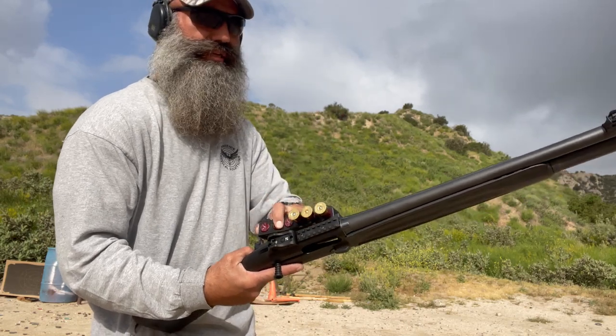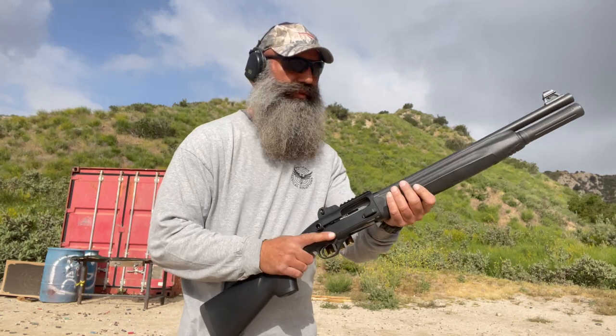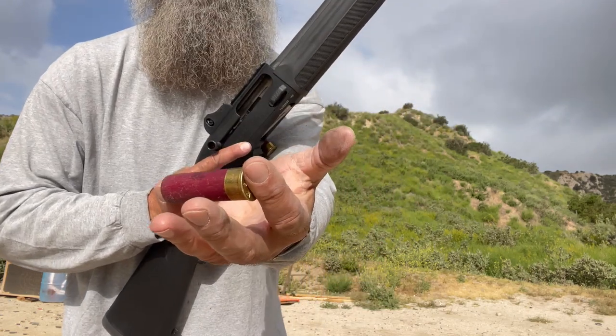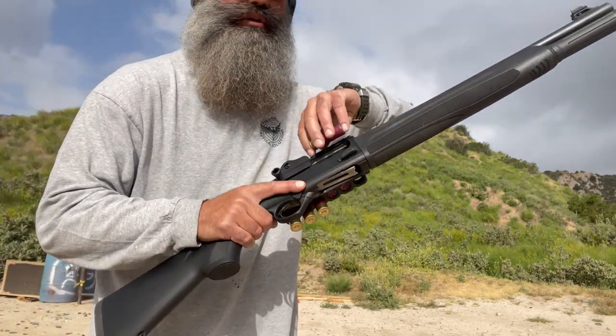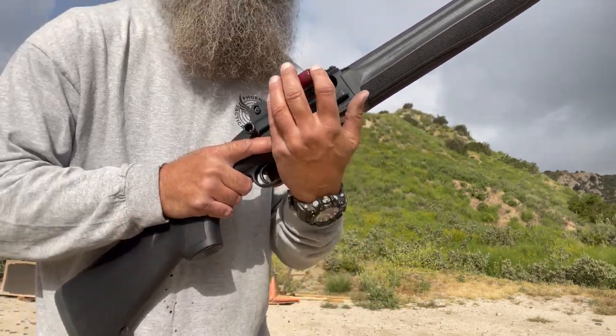When I run dry, I drop it, snap another one into place — six more rounds to play with. Now, when I port load a shotgun, how I grab that initial round dictates how I port load. Index finger next to brass, I go over. Pinky next to brass, I go under.